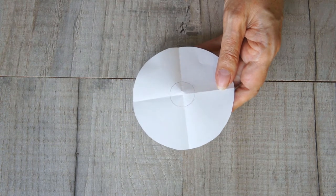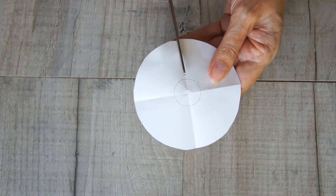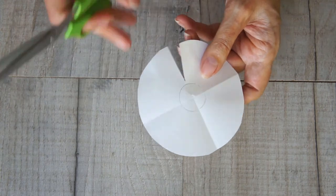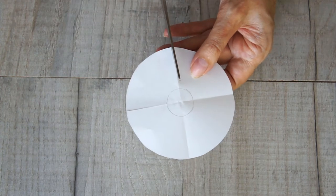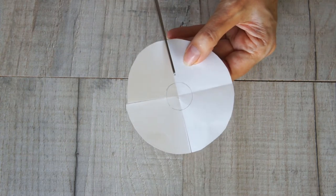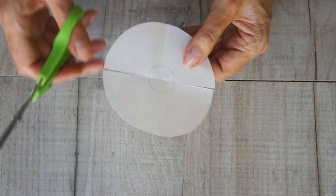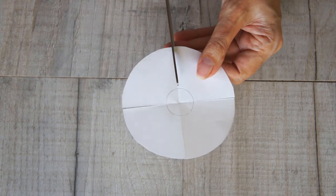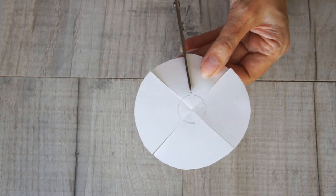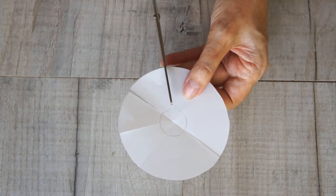Take your scissors and cut from the outside edge to that center circle along each of the folds you made, so you're cutting these quarter sections of your circle. Once you've cut those, cut again halfway between each one.